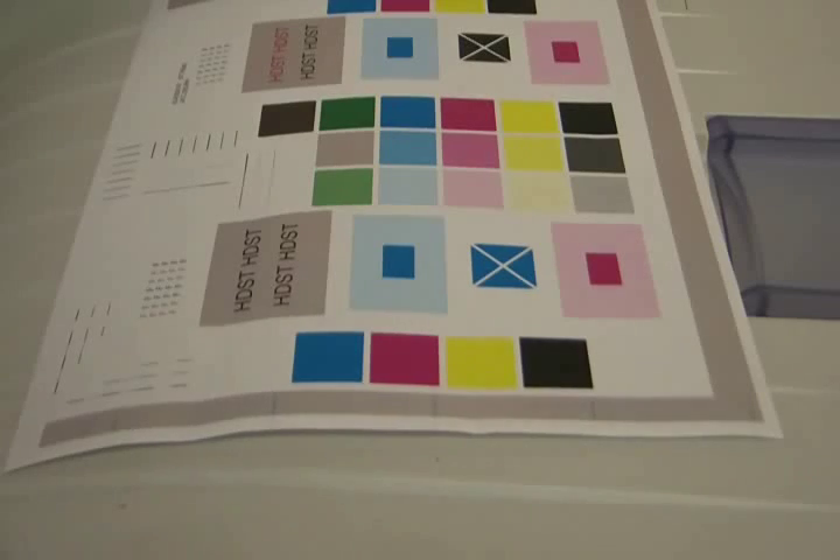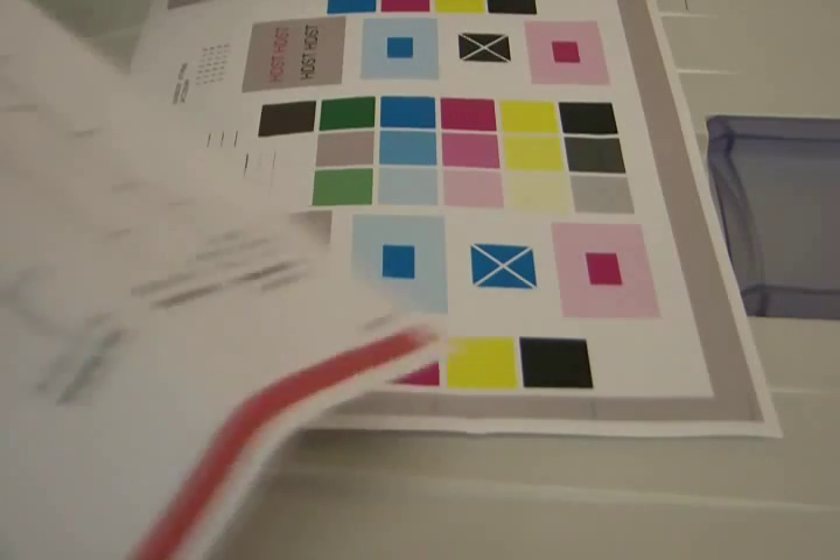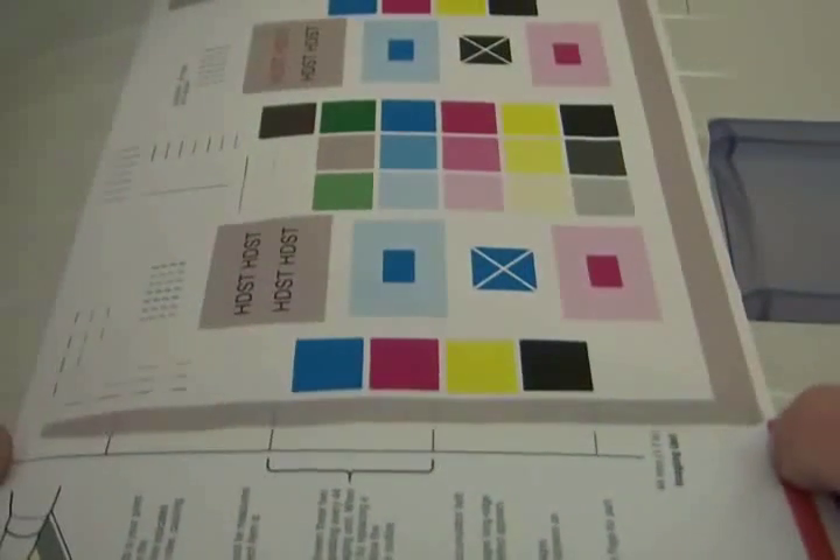Now fold the Repeating Defects page to the marks that best match the space between your defects. The bottom of the page will tell you which part contains the defect.